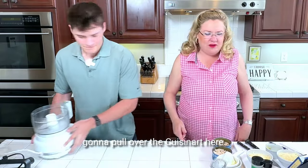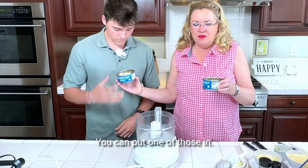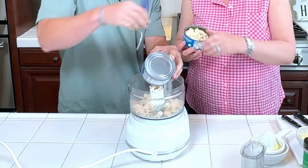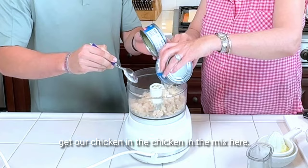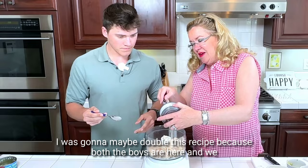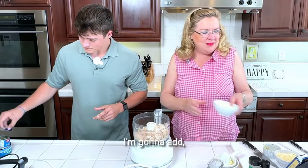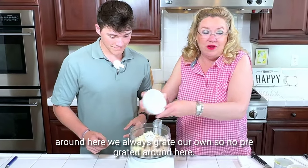I'm going to pull over the Cuisinart. We're going to start — I've got two cans here of chicken. You can put one of those in. I have drained it, rinsed it really well, and then drained it again with water. Let's get our chicken in the mix. To this, I'm going to add about two-thirds of a cup of Parmesan cheese, and you know around here we always grate our own — no pre-grated around here.